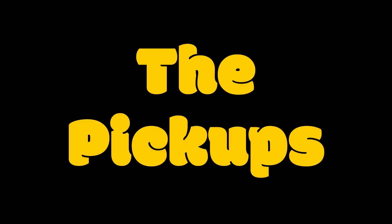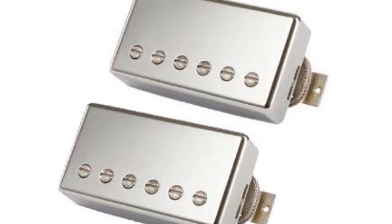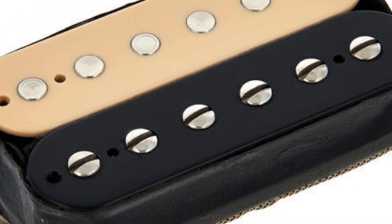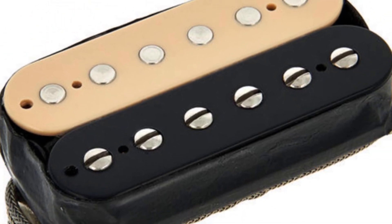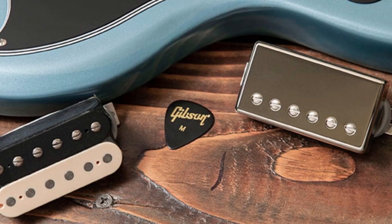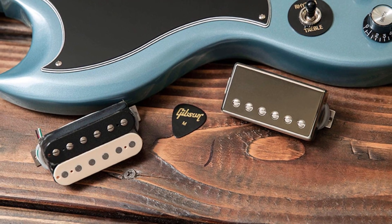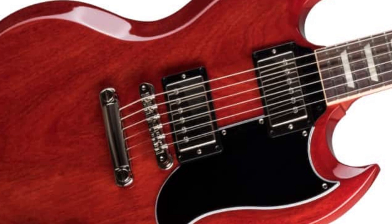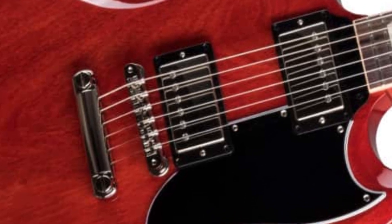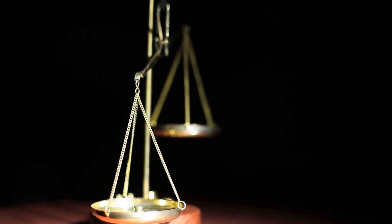The pickups of a Gibson SG are an important factor in the guitar's tone and sound quality. A pickup is essentially a coil of wire that captures the vibration of the strings and converts it into an electrical signal that can be amplified. The Gibson SG typically features two pickups, each with its own unique tone and characteristics. The most common configuration is two humbucker pickups, which are known for their warm and full tone and their ability to reduce unwanted electrical noise.